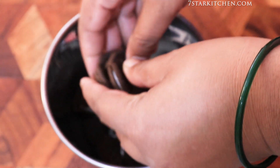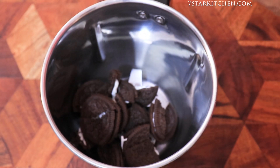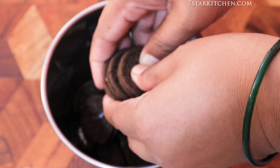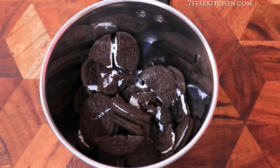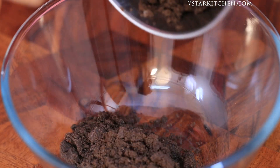Now we will put the biscuits in the mixer and grind them. See, we have grinded it in this way.